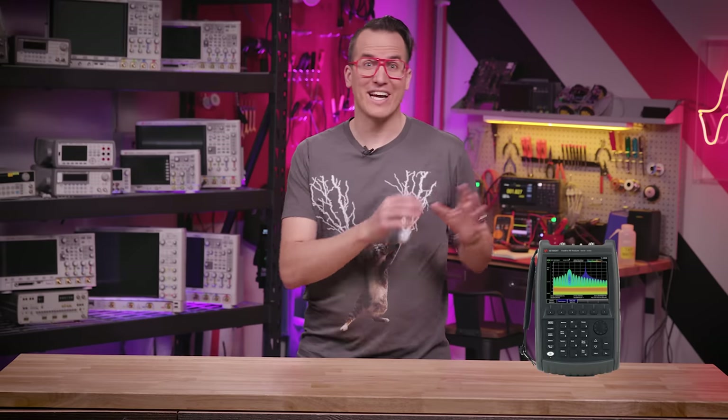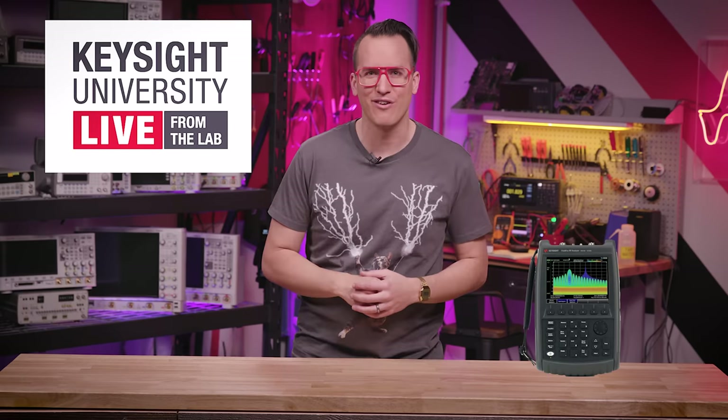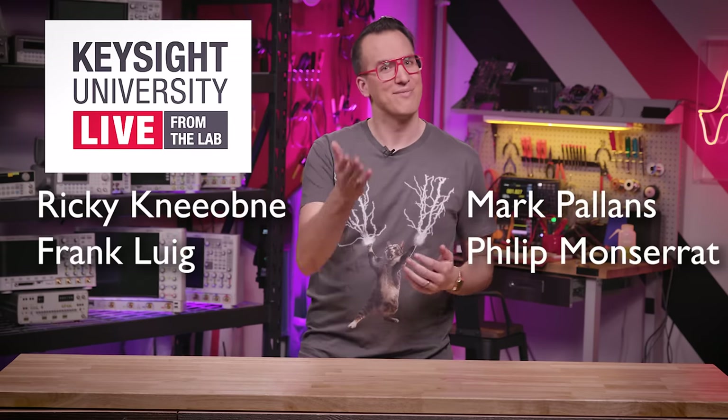If you want to win a FieldFox or check out the interview with Sarah about some of the cool and unusual measurements engineers have made with them, sign up on the Keysight University Live webpage. Some of today's winners are these folks — congratulations. The rest will be announced on the webpage. I'll see you over there.